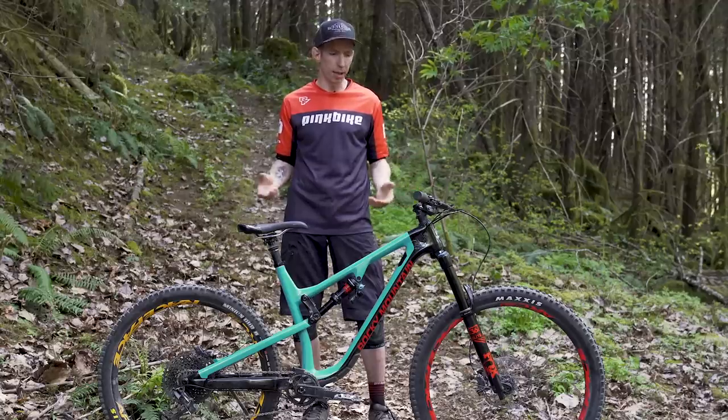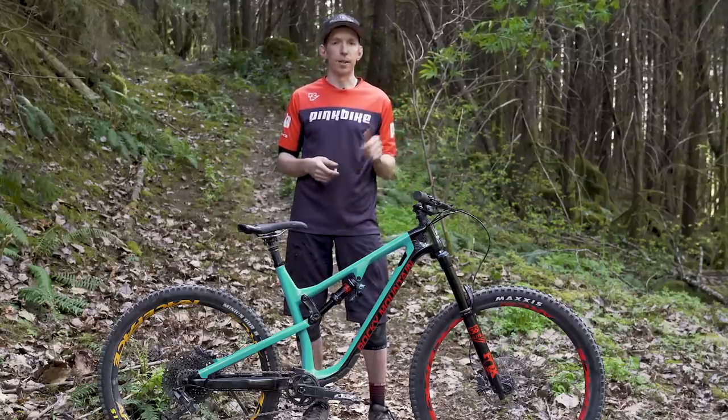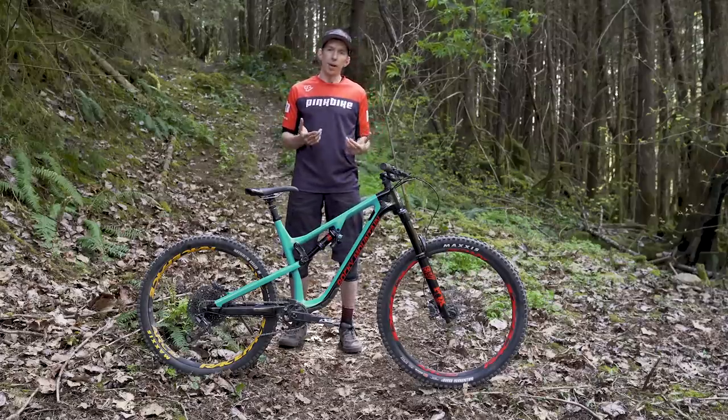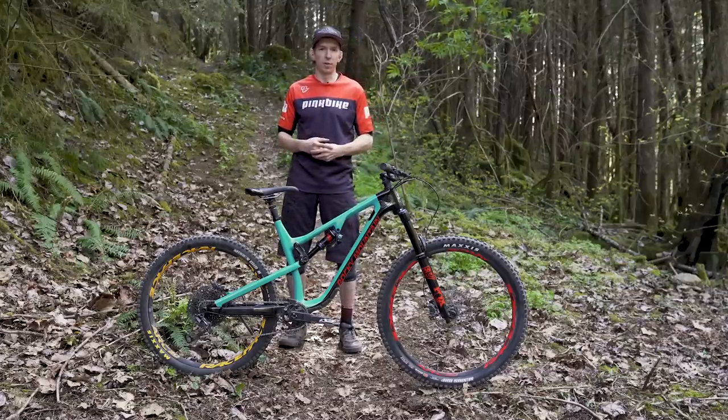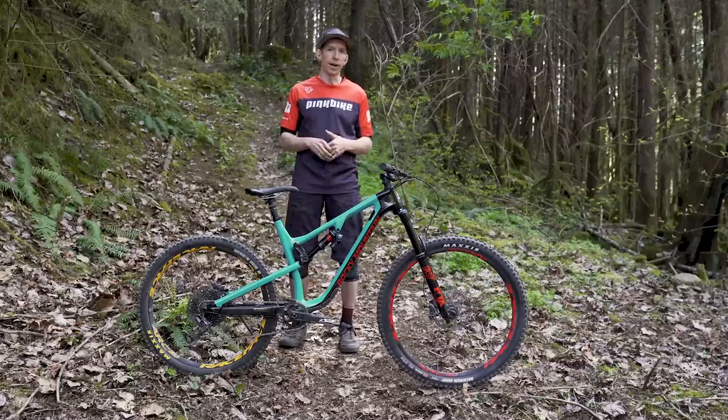What do we call them? Is it a mullet bike? A 97 Fiver? I don't know about either of those, but if you can think of a better term, leave it in the comments below and let us know. As for me, which way am I going to go? I'm not really sure — I'm going to keep experimenting. I think it's fun to play around and see what feels best. For a trail bike I'll probably end up with 29 inch wheels front and rear, but I could see mixing it up for maybe a park bike or downhill bike. We'll see.